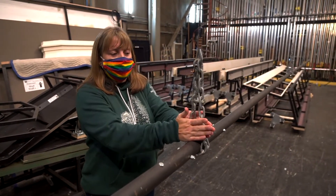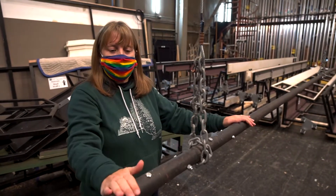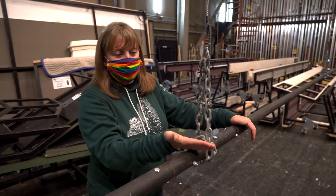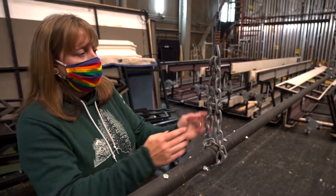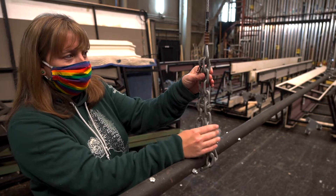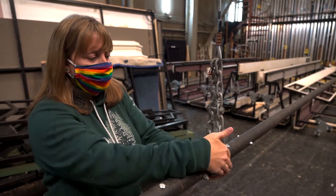We have different types of options we can use for batten terminations, where our lift lines connect to the batten. We're going to talk about a trim chain first, because that's what we have right here. We have a chain which is a schedule 40 chain, big enough for a quarter inch shackle to fit through it.